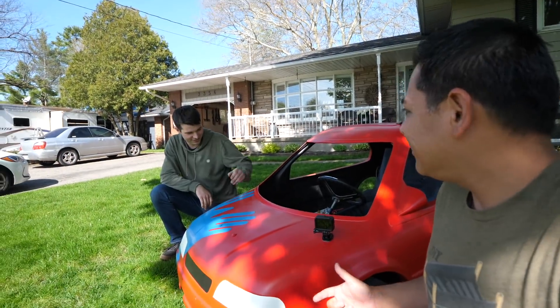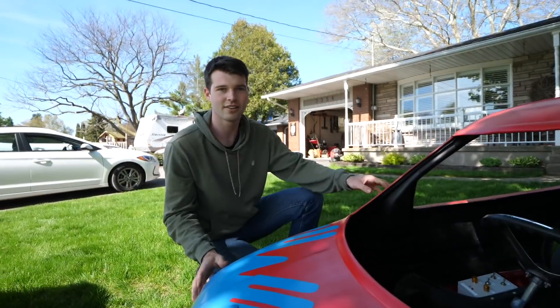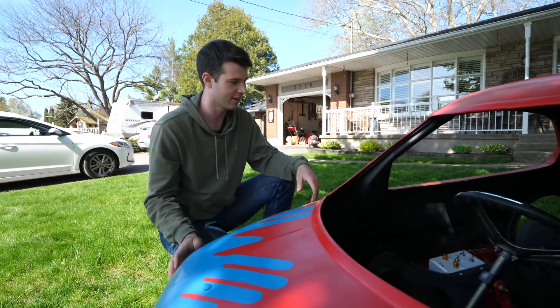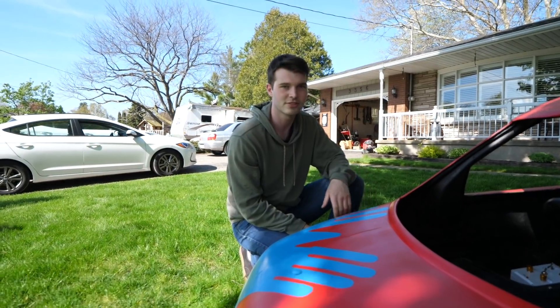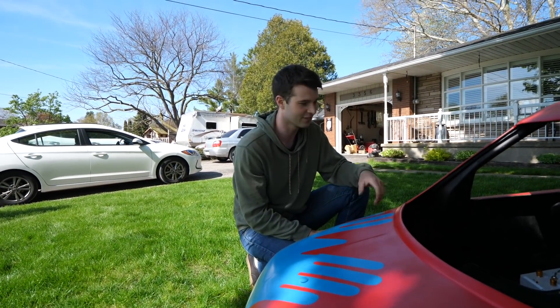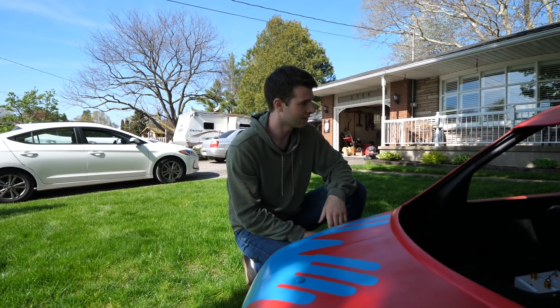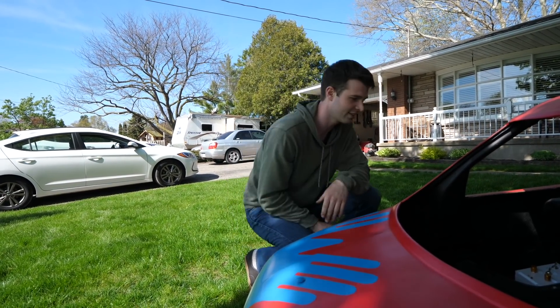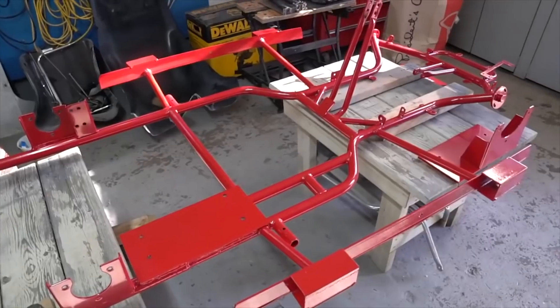This is a go-kart. So I actually bought this used shell from an old go-kart track. They had it sitting on their property and they just put them up for sale online. There was about eight of them, so I just had to pick one up, and it turned into quite the project. I ended up buying a racing go-kart and I re-welded the frame to fit beneath the body.